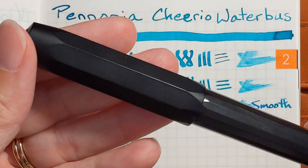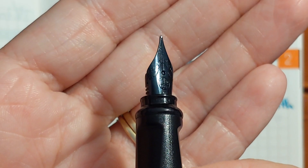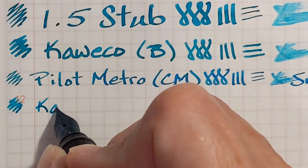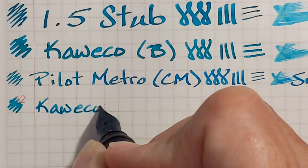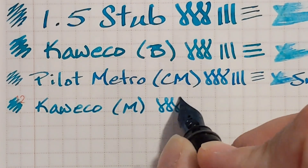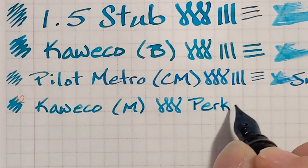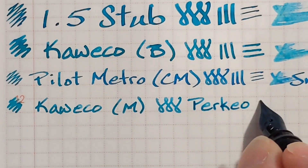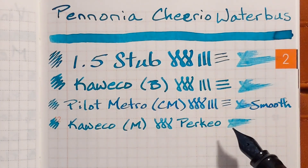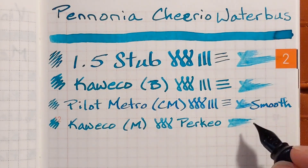Next I've got a Kaweco Perkeo with a stainless steel medium nib. It had a little bit of feedback — it actually felt kind of chalky, but very pleasant.